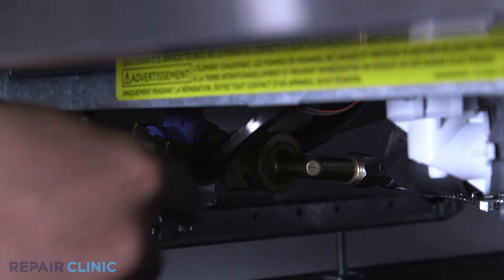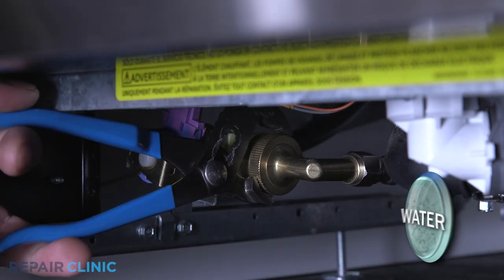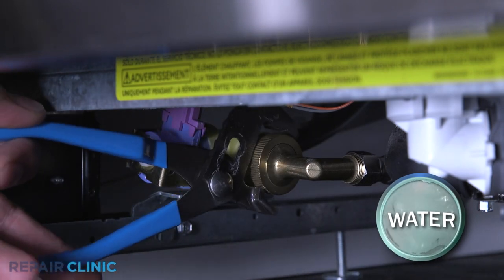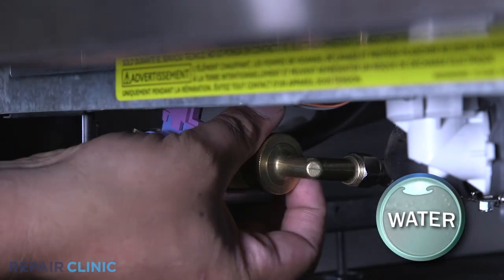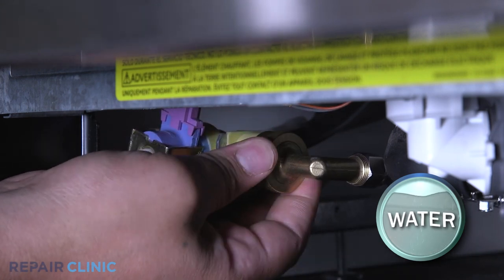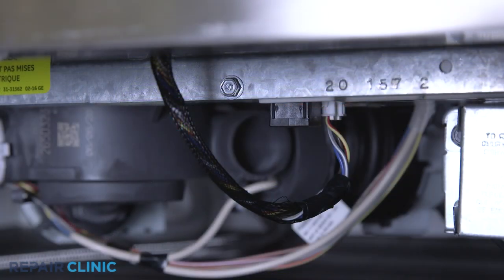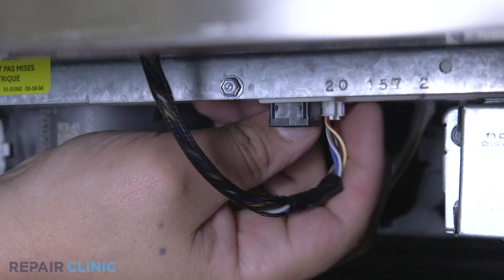Use channel lock pliers to unthread the water supply line elbow fitting from the inlet valve. Be prepared for some water to spill. Unplug the wire harness and routing clip connected to the door.